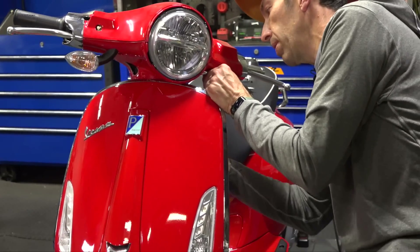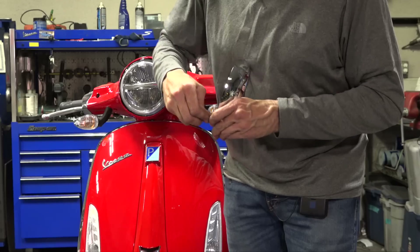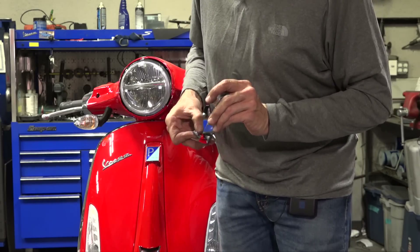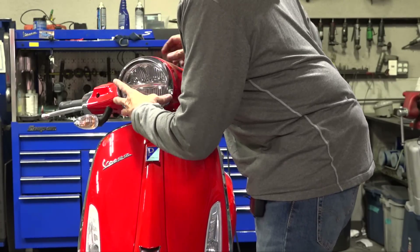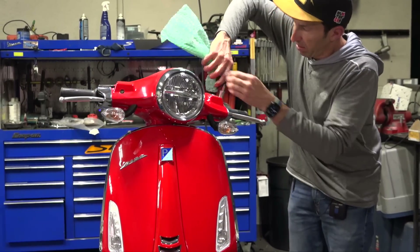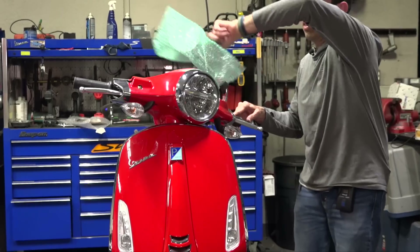Using the same hardware as found on the Sprint, close up the handlebar covers, put the headlight rim on, and add a pair of new mirrors. We've got the reverse threads on the left mirror. We're now at pretty much 78% Primavera at this point. Let's get a pair of mirrors on this thing.